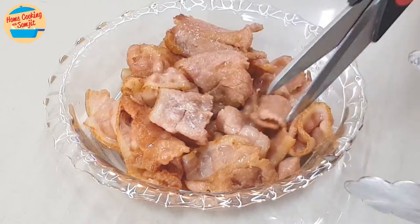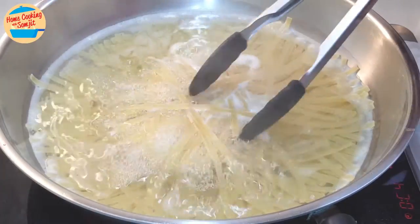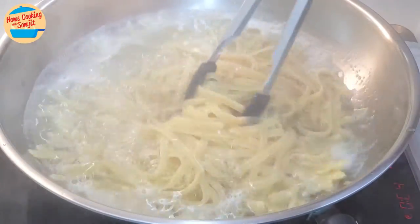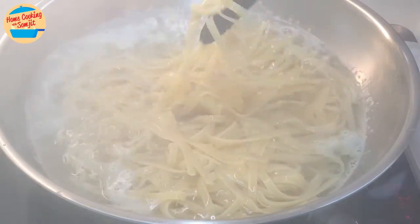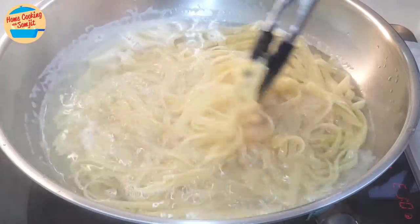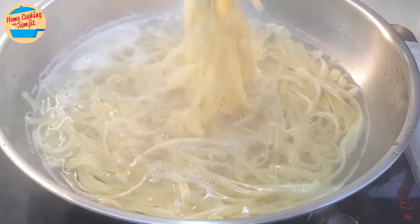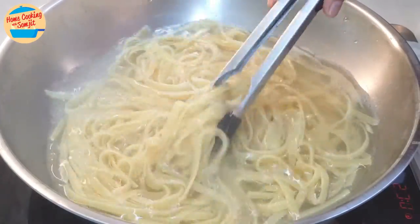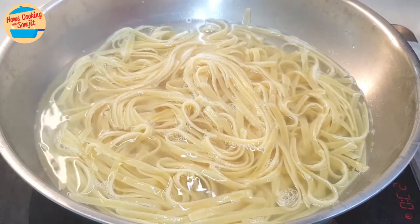After 8 minutes, let's check on the fettuccine. There is no fettuccine stuck to each other at the side of the pan, but at the center there are quite a lot stuck together. We will use the tong to stir and loosen them up to spread them from each other. Continue doing this until all fettuccine are separated. Now the fettuccine are no longer stuck to each other, but they are not fully cooked yet. I will continue to boil them for another 7 more minutes.